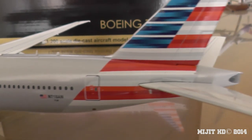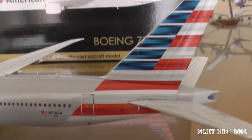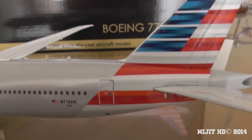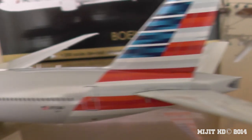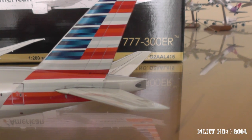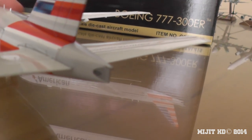Then we have the tail. I'm pretty sure there's supposed to be 13 stripes — there's supposed to be another red one at the bottom. There's only 12 stripes when I counted them. It doesn't matter too much to me because I'm not American, but I'm pretty sure when they designed this they should have gone for 13 stripes. So here we have the APU — just painted on.